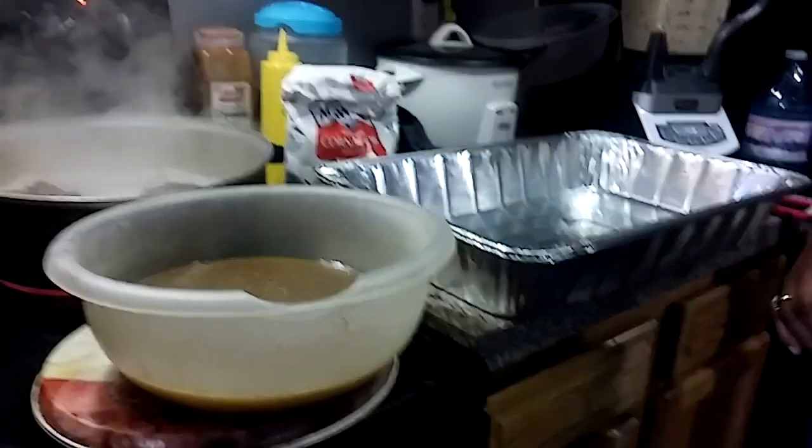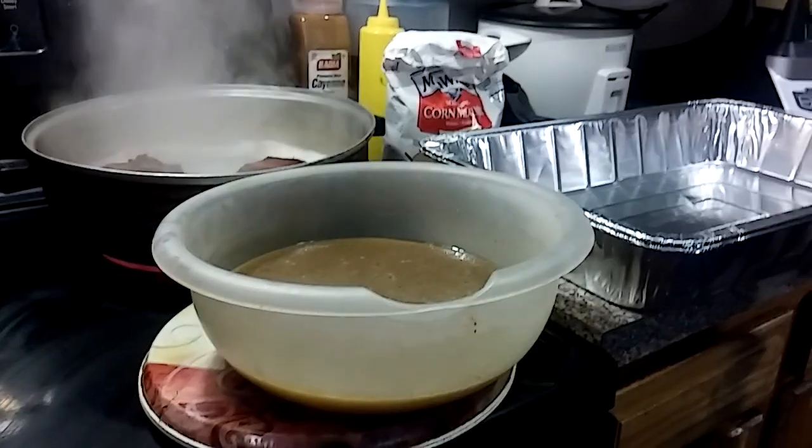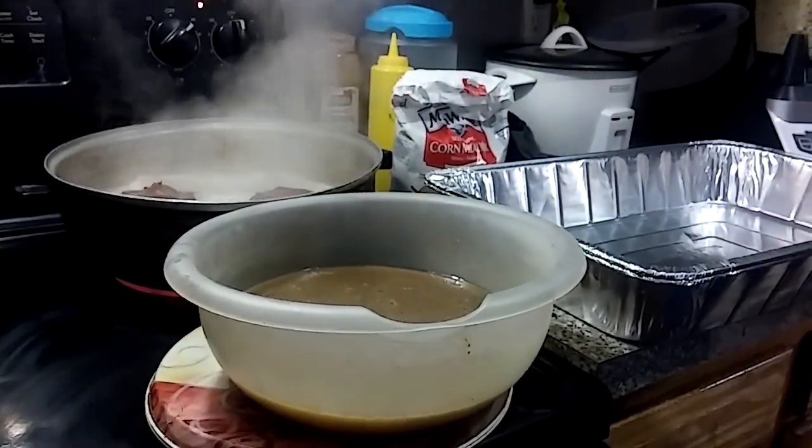Hey guys, it's your girl Risa coming to you this morning. I'm getting ready to put my dressing together and I got my baby Jalen helping me. So I'm going to show you what I use.